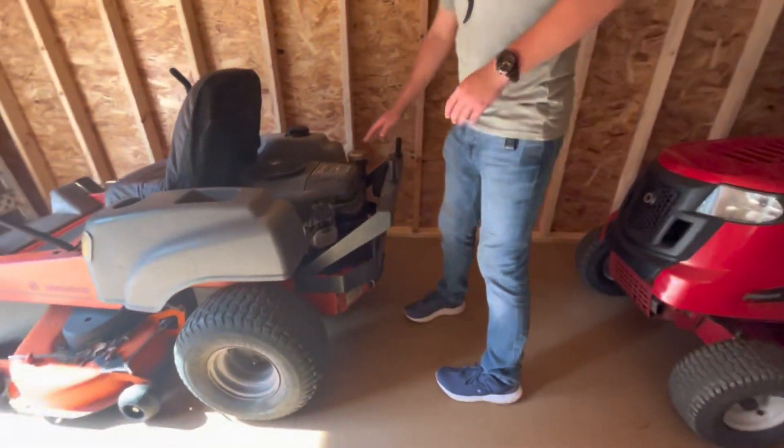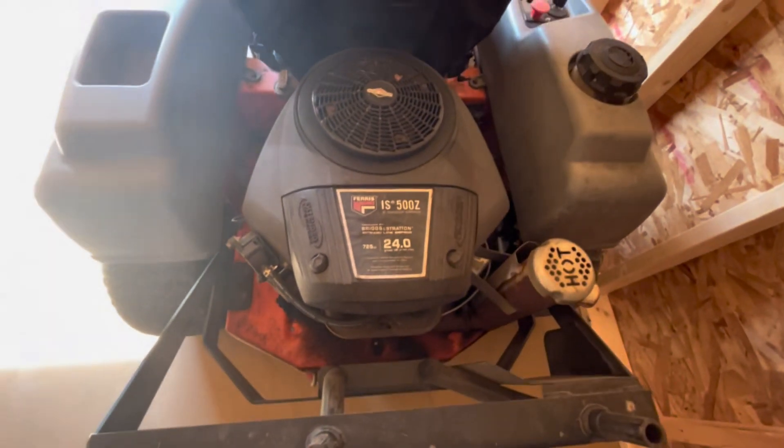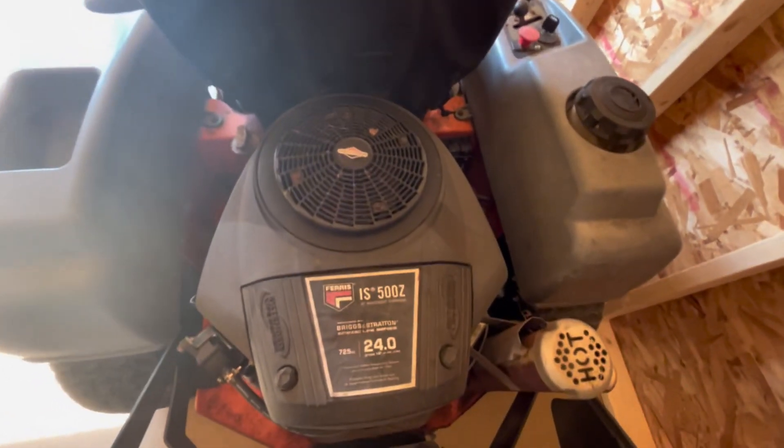This is a 24 horsepower engine. That thing is very, very powerful and definitely one of our good models.